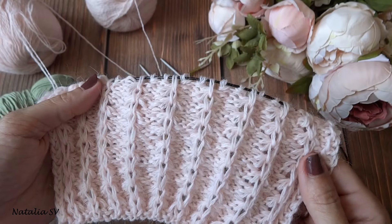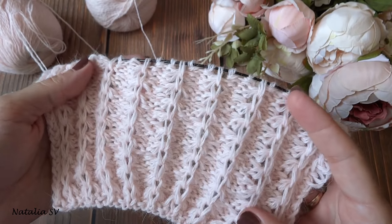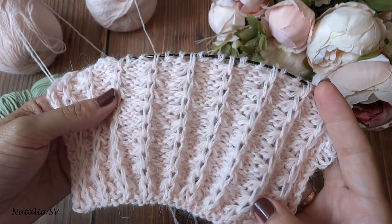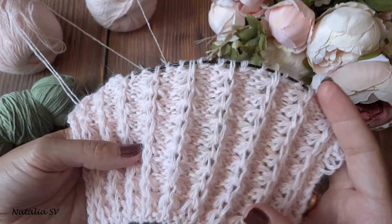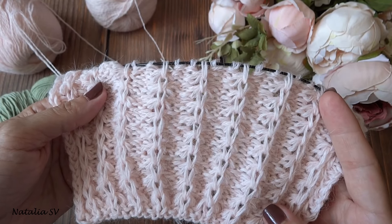На этом мастер-класс заканчиваю. Огромное спасибо за просмотр, надеюсь, что мастер-класс был вам понятен и полезен. Подписывайтесь на канал — ещё очень много всего интересного будем вязать вместе. Всем до новых встреч, пока-пока!